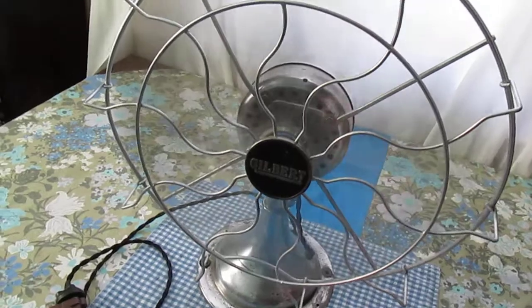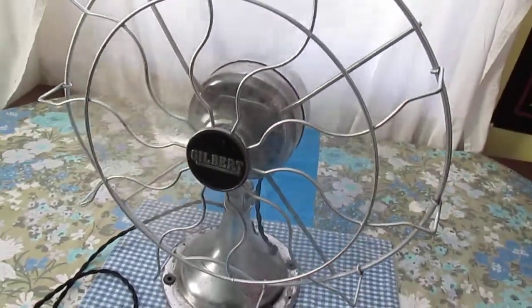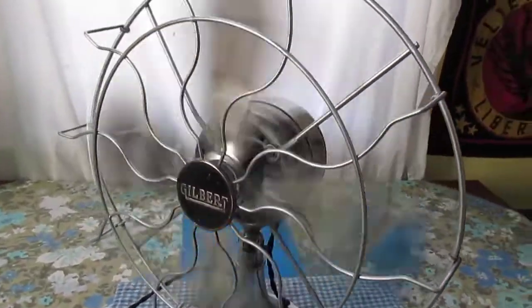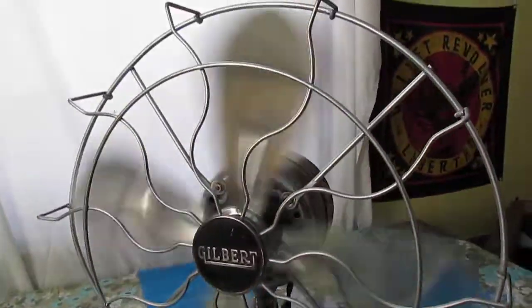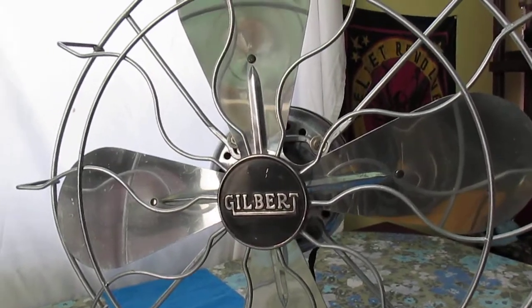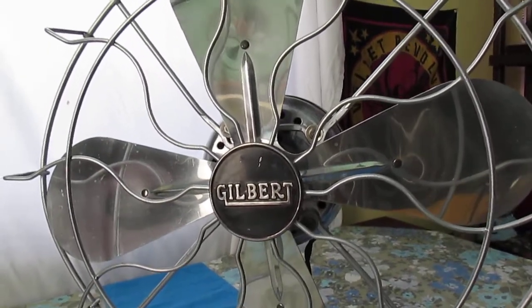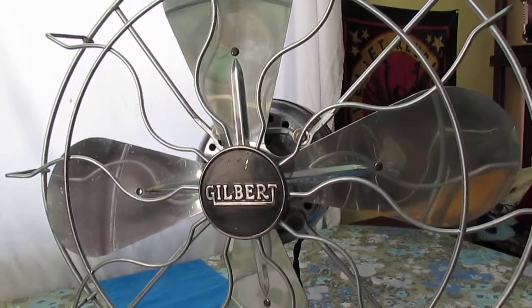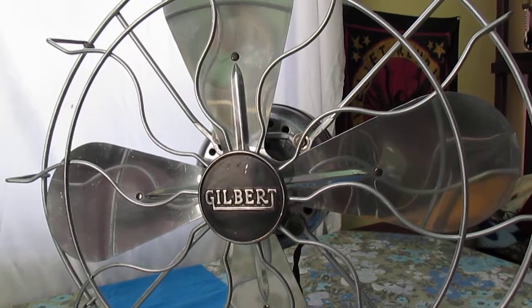The two pole and the six pole motor actually run at about the same speeds, surprisingly. If you like old vintage fans like this, check out my website at fansofthepast.com, where we have vintage and antique fans for sale, we do restorations, and we have other vintage goodies.